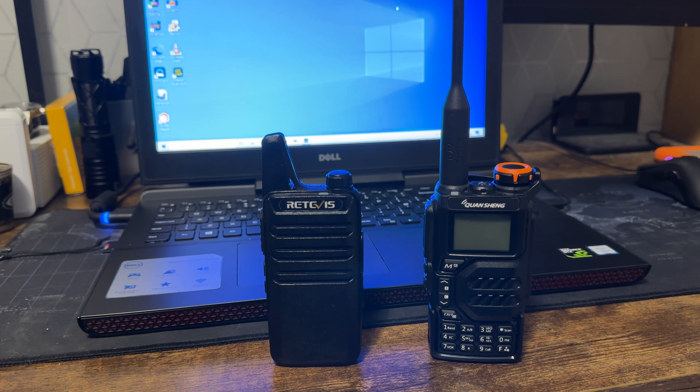Welcome to today's video where we're range testing the Quansheng UV-K5. As you can see, we've got a Retevis — just a standard walkie-talkie — and this is what we're going to try to communicate to. We're going to be testing at about medium range in a built-up area.